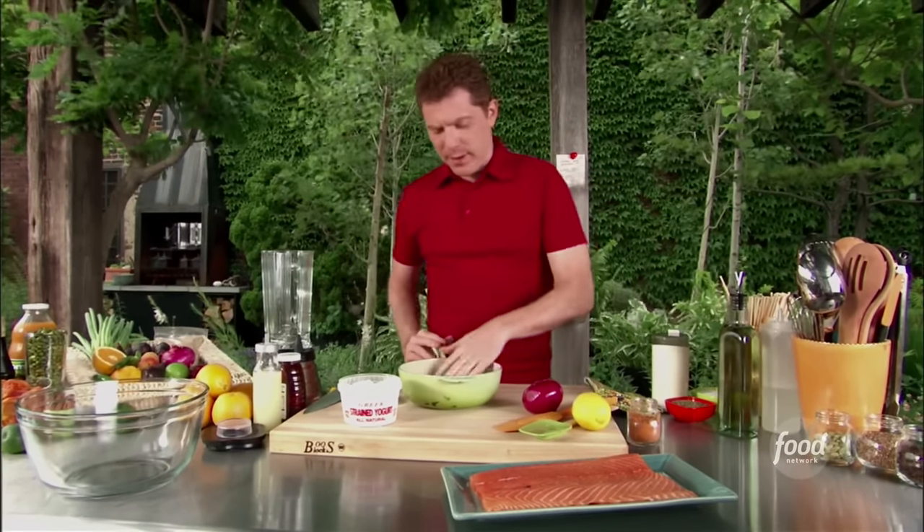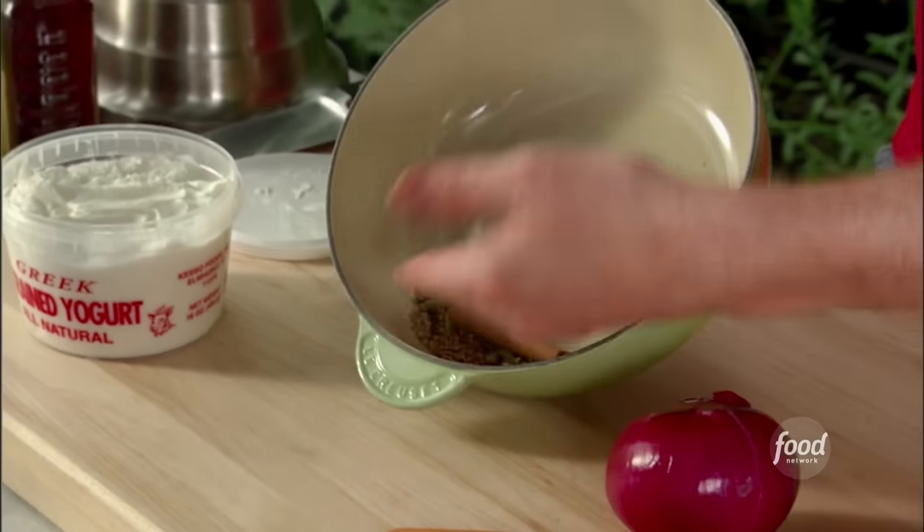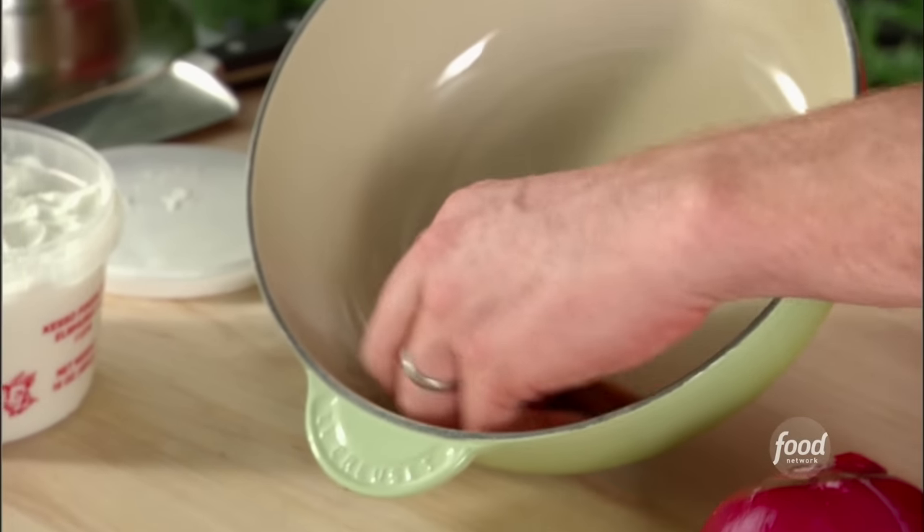As you can see here, we have some spices that we've toasted: some coriander seed, some cardamom, some whole cinnamon stick, and some cumin.